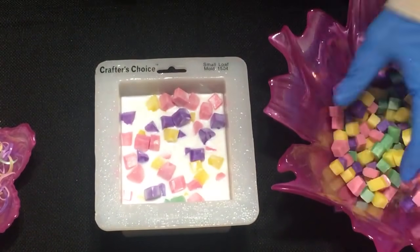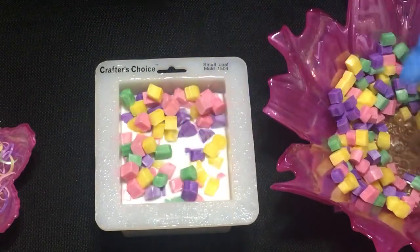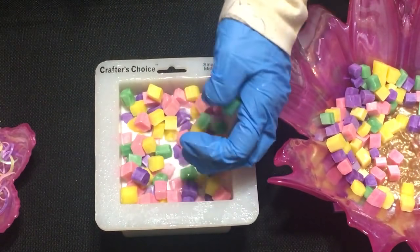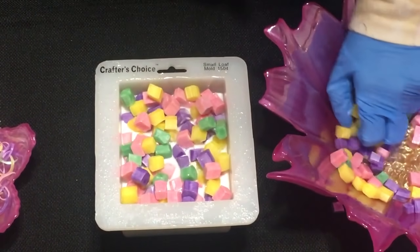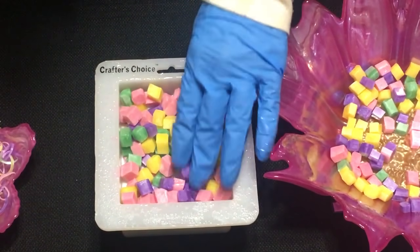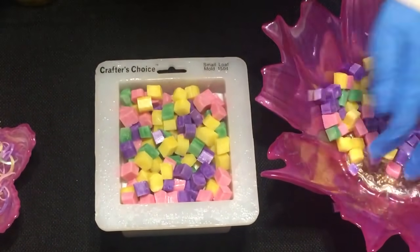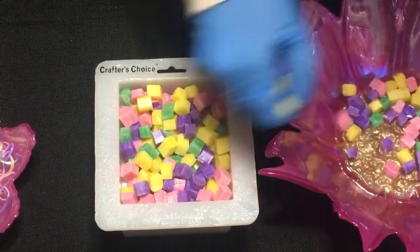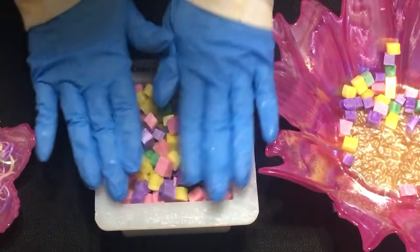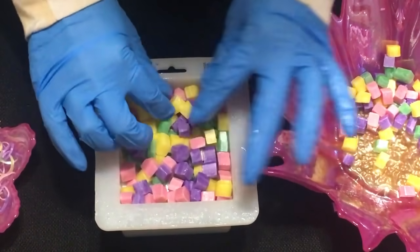We'll spritz it and just continue until we've used all of them. It seems to be more yellow. I want to leave a little bit of room because I wanted to put some embeds in.